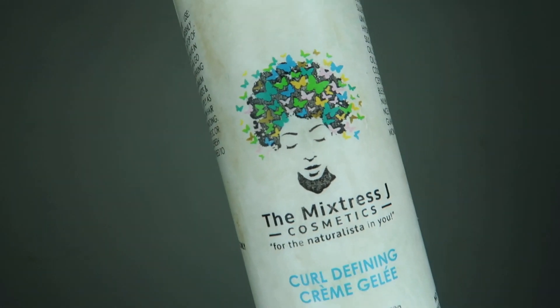Then I realize I need my ring light. I'm going in with the Mixtress G Cosmetics curly fining crème gelée and I'm just applying that to the section. I'm going to repeat all these steps until I've completed my entire hair, using my fingers and ensuring that every single section is evenly distributed with product.